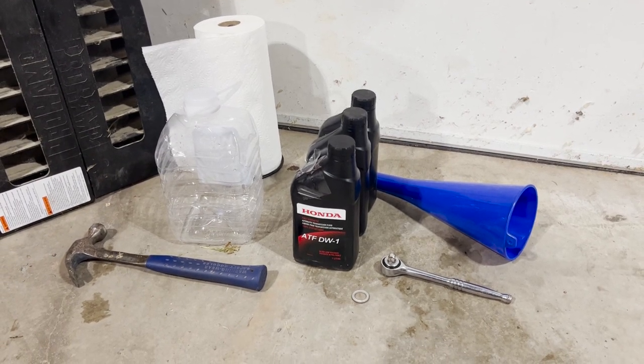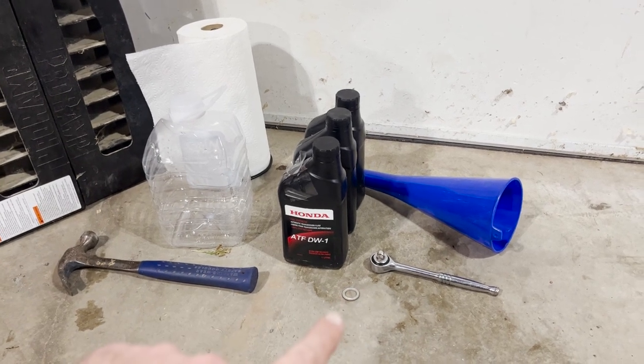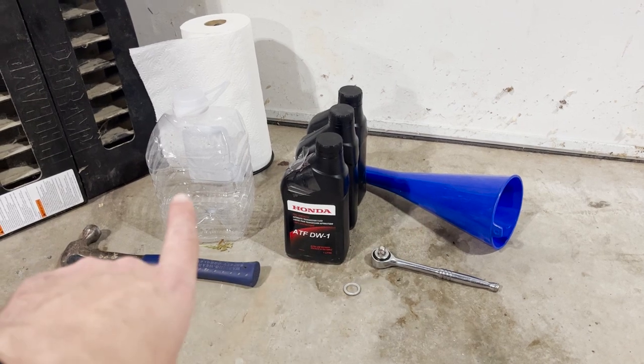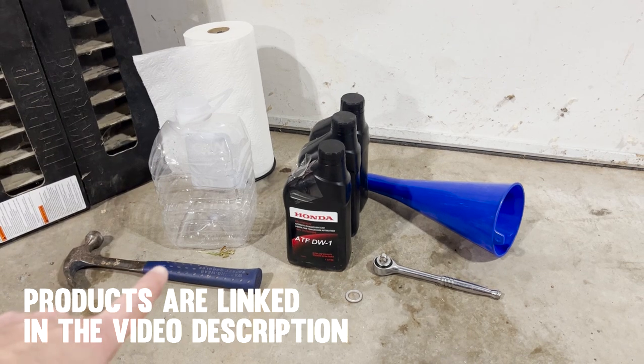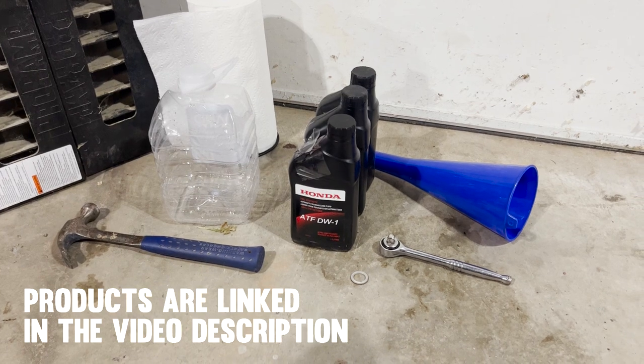For this project we'll need your transmission fluid, a 3/8 ratchet, a washer for the drain plug, a funnel, a water bottle that we're gonna cut, some paper towel, maybe a hammer, ramps, and also a drain pan.